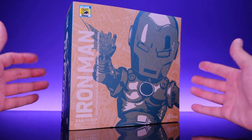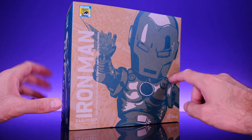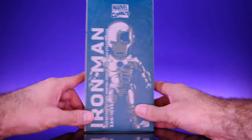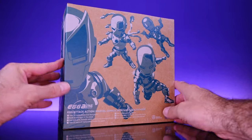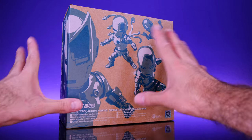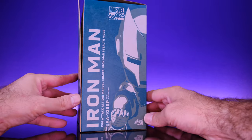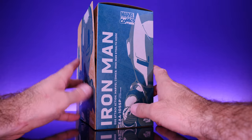Starting off with the awesome packaging — I really like the art style they have going on here. You can see the figure but it's in this stylized kind of color, which I think is awesome. On the back we get some classic comic book panels that look really cool. On the side of the box we get a look at Iron Man just hanging out looking awesome.